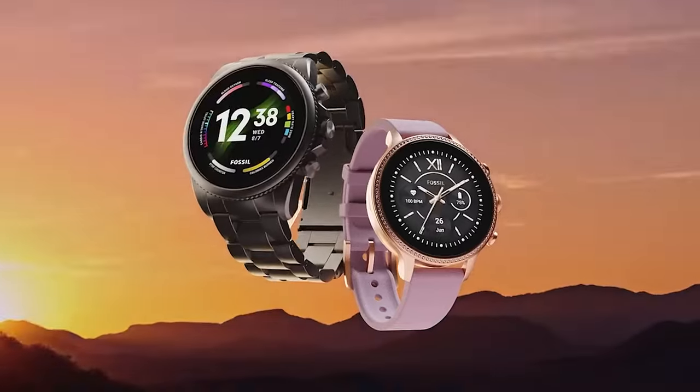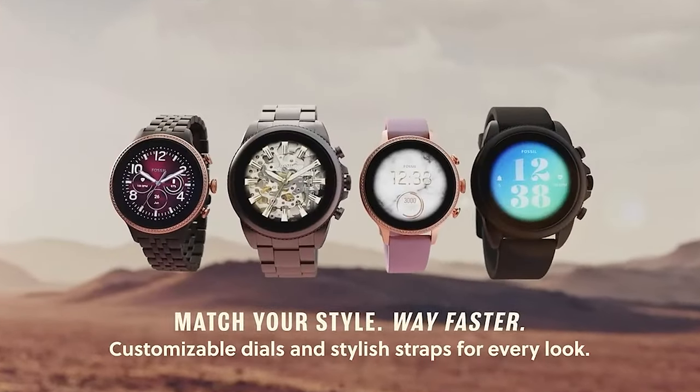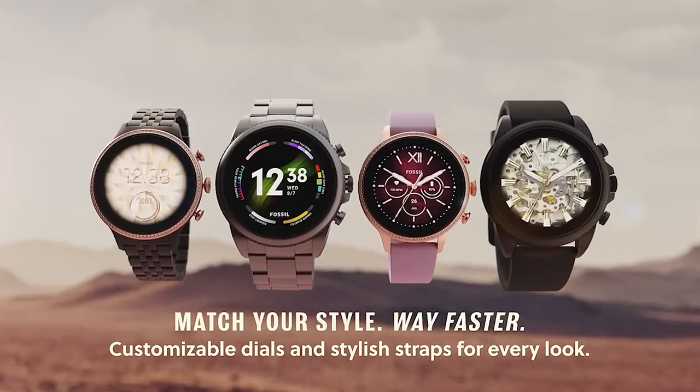Moreover, the bands and bracelet-type straps for the Fossil Gen 6 are comparatively more affordable than those for the Galaxy Watch 6.